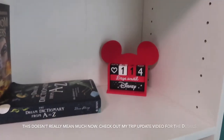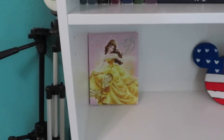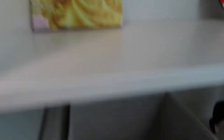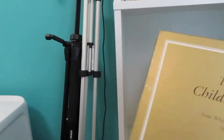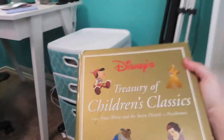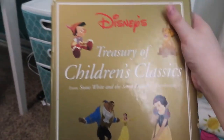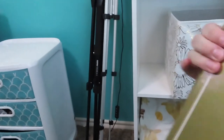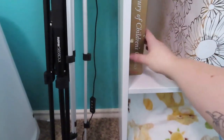We have my countdown, which I think is a day or two off, so we're going to ignore that. Quite possibly my favorite thing that I have is on this next shelf. This is my Disney's Treasures books — it is about as old as me. It has from the Seven Dwarfs up until Pocahontas, so you can see how old it is. It's falling apart, but I have had this since I was little, and it is probably one of my most prized possessions.